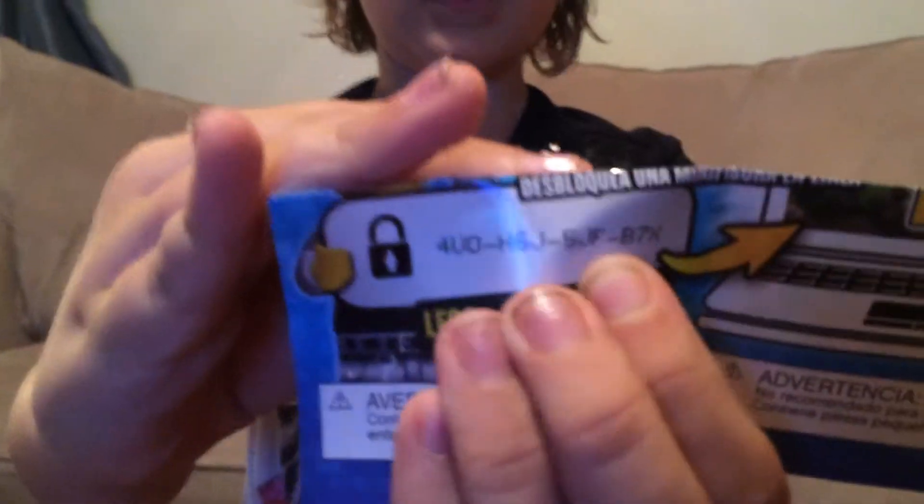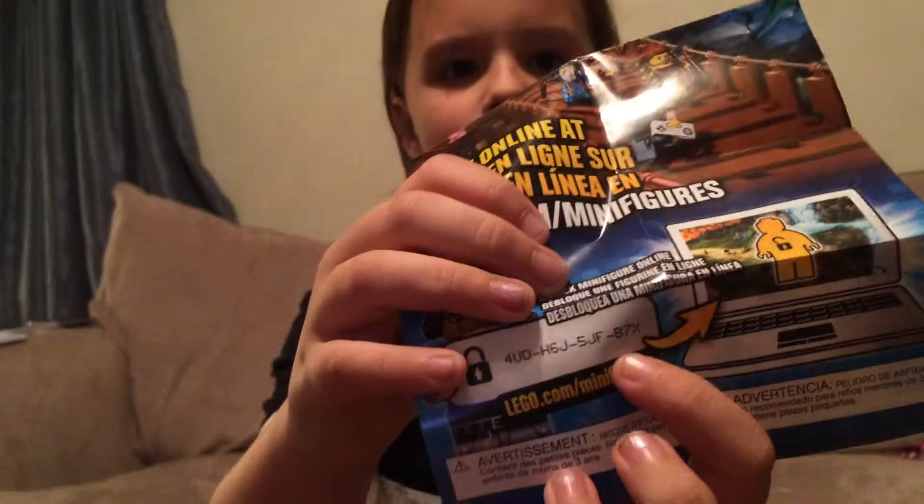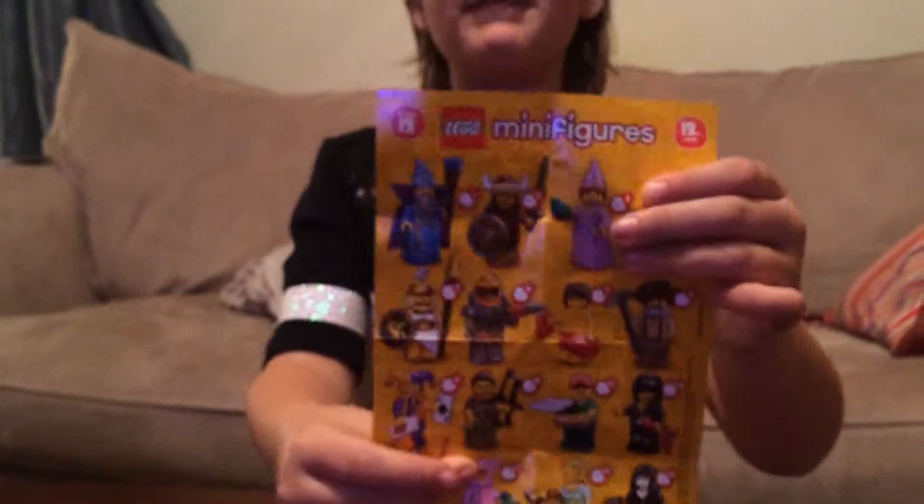There's more — here's the checklist and there's a code. I'll show you it — here's my code, and this is the website you can go on to enter it. These are all of the minifigures you can collect.